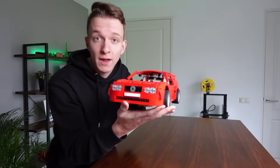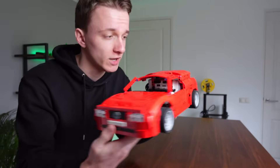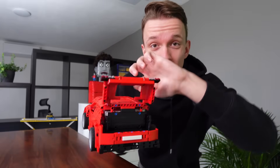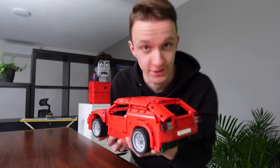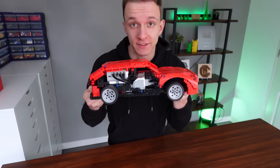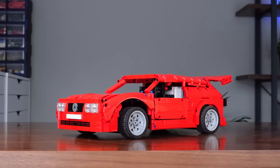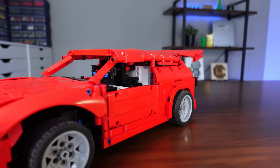I'll just build the front off camera as well and put some music under it with some cuts — and we can do the same for the back. Wow, the back is done too, and it even opens! The roof design has also changed — that's looking a lot better. And there — the entire car is done, and I am really happy with how it looks.